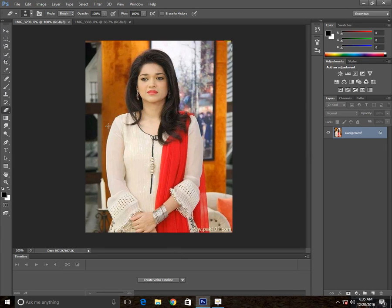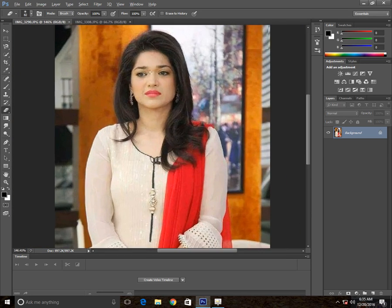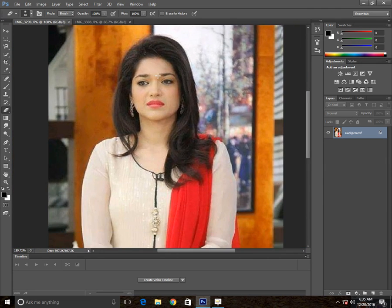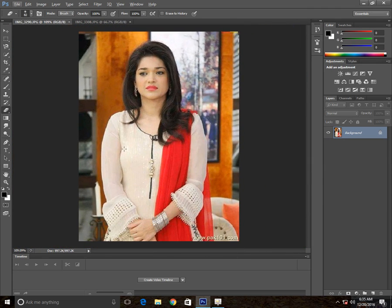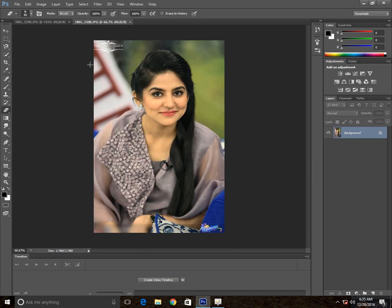Hi, my name is Kobe and today I'll be showing you how you can put your face on somebody's body. So why do you need to do this? You need to be changing the clothes, or this can change your body shape and get a great body shape. So before wasting time, let's start our work.